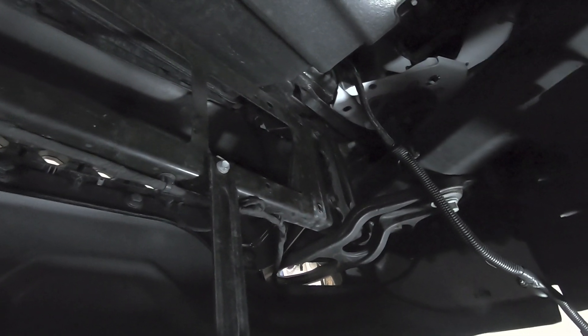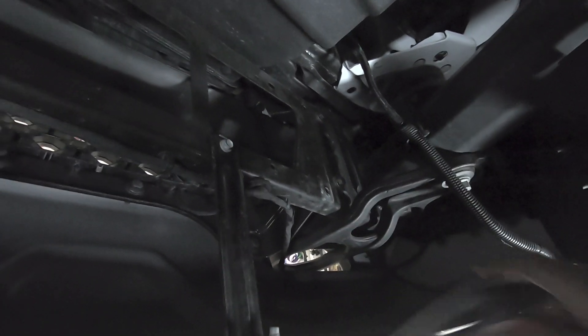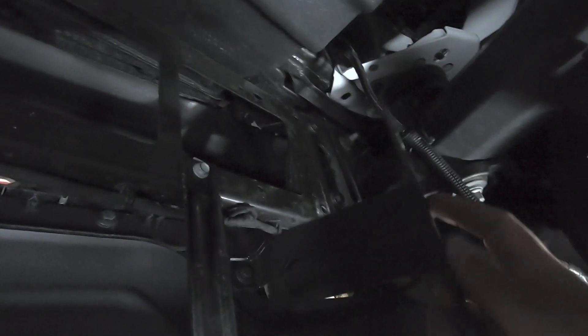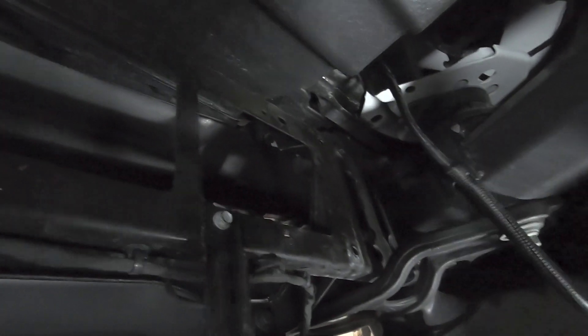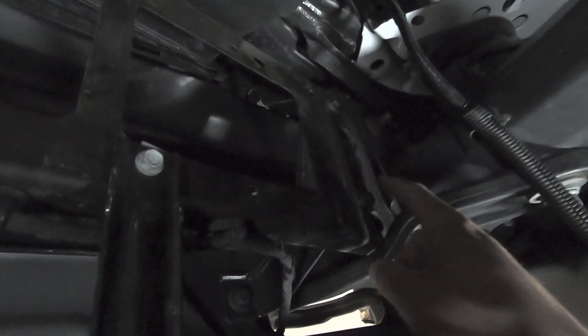We are underneath the truck. I wanted to show you how these brackets ultimately get installed. We have our passenger side bracket here. When you install the bracket, the bracket points towards the front of the truck because you want that light bar in front of this brace here. You're going to look at these two holes here — there's a hole here and a hole right up there. You can actually see what was left from when I had the Rough Country bracket on there.